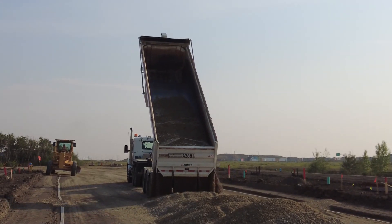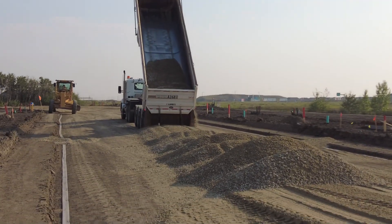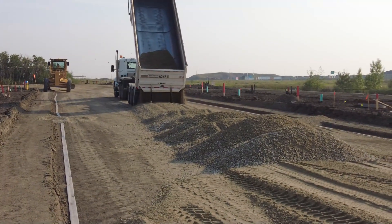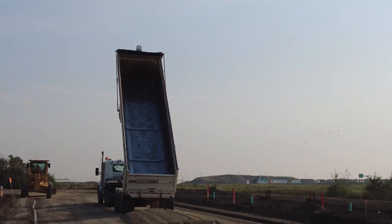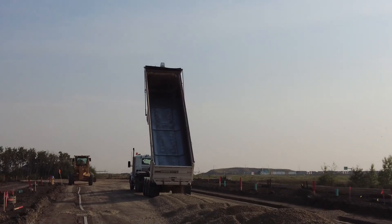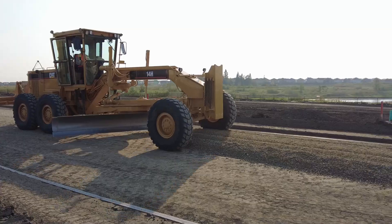On this particular day at our morning meeting we talked about keeping the trucks in the center of the road when we dump them, so that way it's nice and level. If these end dumps get over to the edge it's about five percent grade and can be a bit tippy for them.